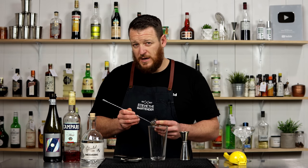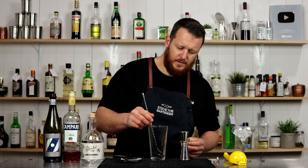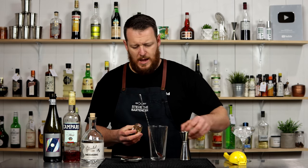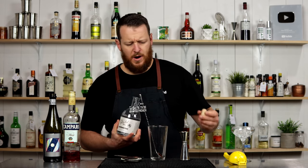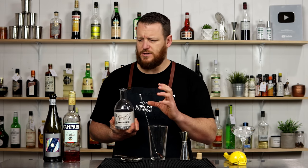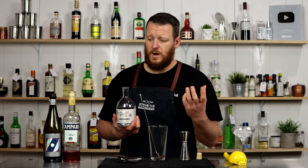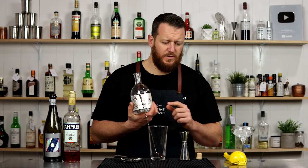Classic breakfast martini being gin, lemon juice, and marmalade. So I'm gonna add a bar spoon of marmalade. And because I'm using the Campari in this particular recipe, the measurements are quite low. So I'm gonna use more Prosecco and it only calls for 30 ml of gin.